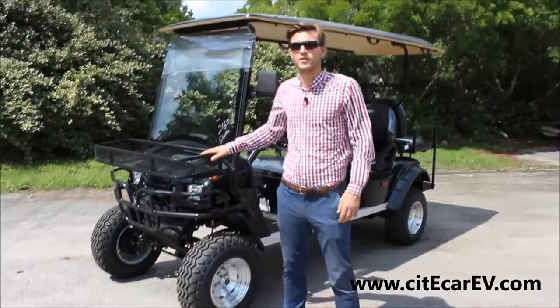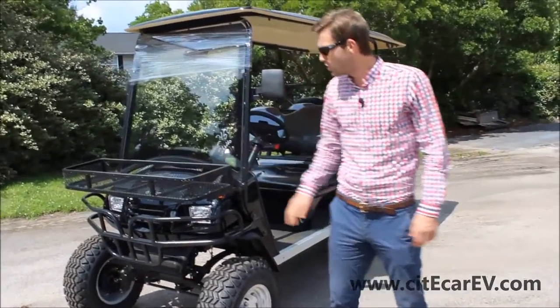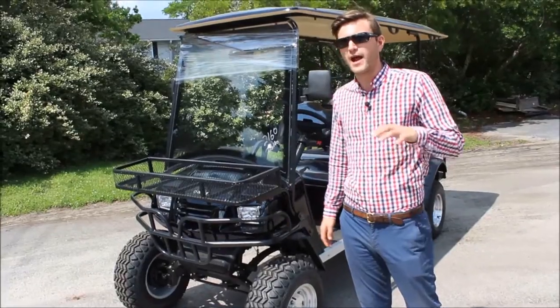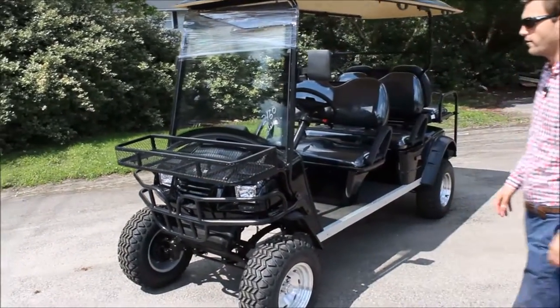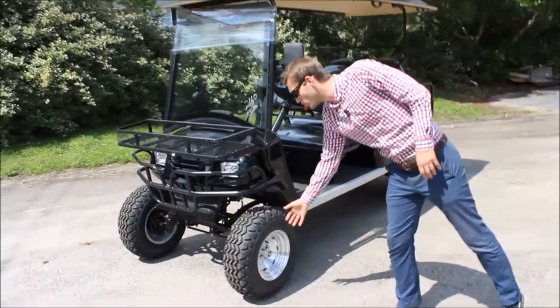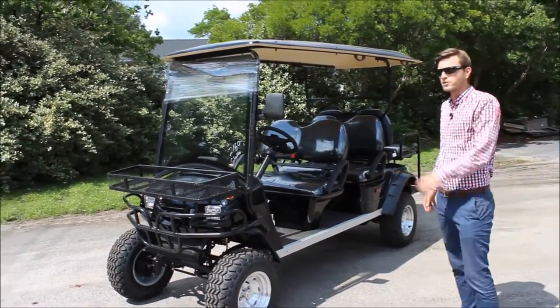You can see me standing right here at the front of this vehicle. I'm hanging on to the front basket — standard on this vehicle. Below it, the brush guard, also standard on this vehicle. We were really going for that rugged outdoor look on this and I think we nailed it. Right below that brush guard you can see our upgraded aluminum rims with the much larger tires to give that vehicle some clearance off the ground.